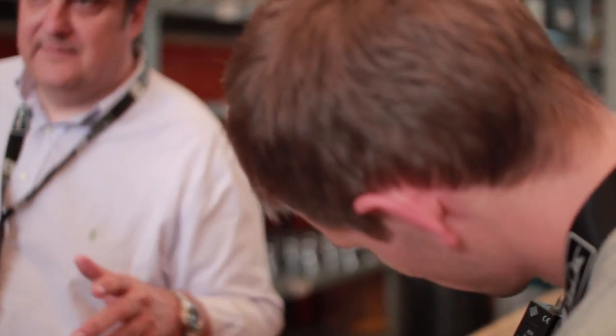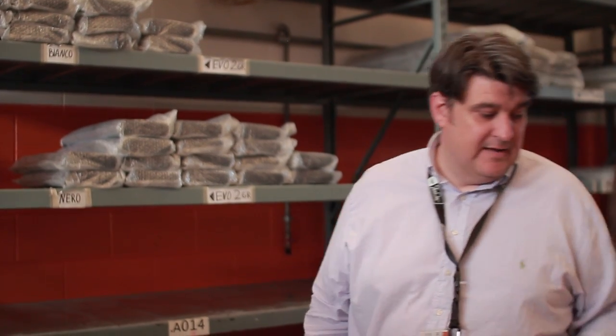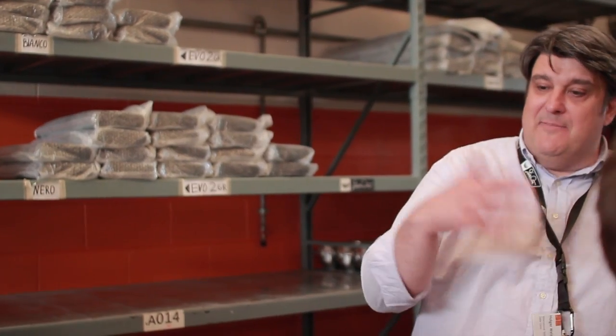So a group head — and this is exactly where the beauty comes in. A group head of a normal espresso machine company is about a kilo. Here, seven and a half kilos of mass of material. So the main difference is — maybe you have heard in the past many times the word multi-boiler technology.